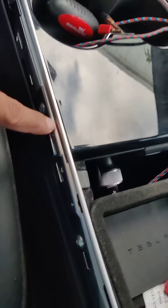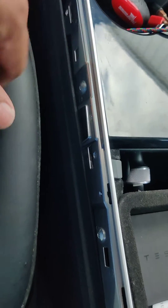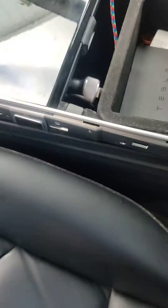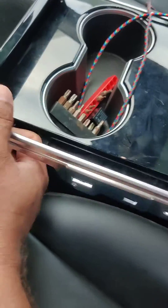Then we want to get this shiny trim out. We get this trim out by removing these screws over here. Now that we got all the screws loose, we remove it by slightly pushing upwards.